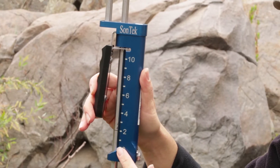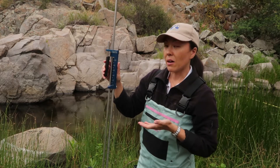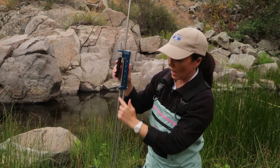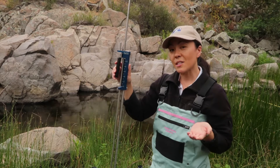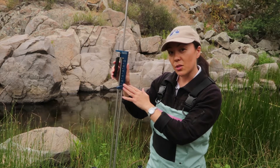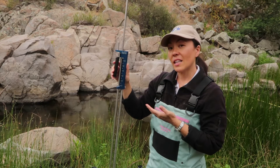For any given water depth, there's a commonly used procedure on how to line up the small rod markings with the markings on the handle. What's nice about the flow tracker is that whether you already know how to use the top-setting wading rod or whether you don't,